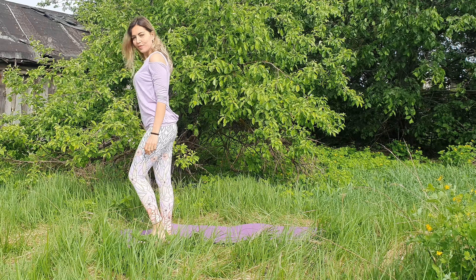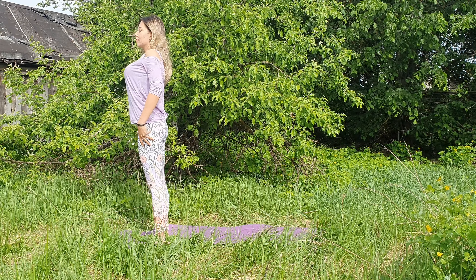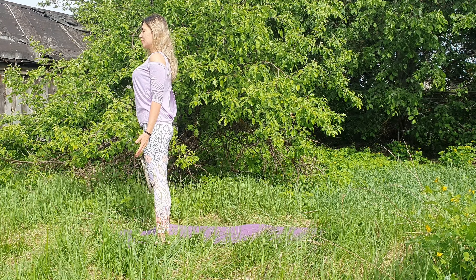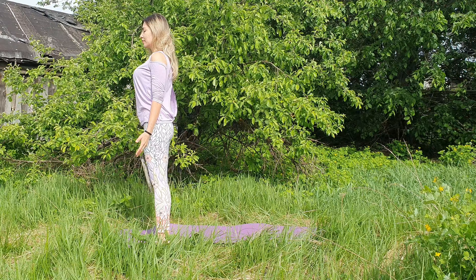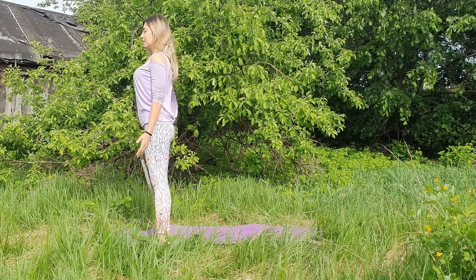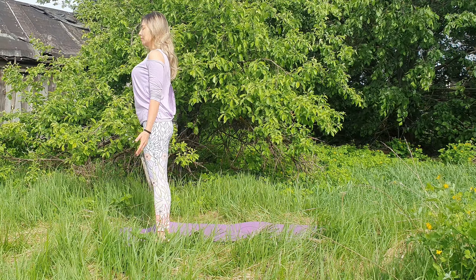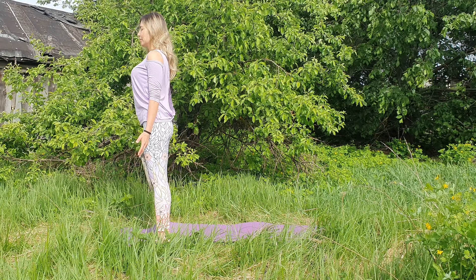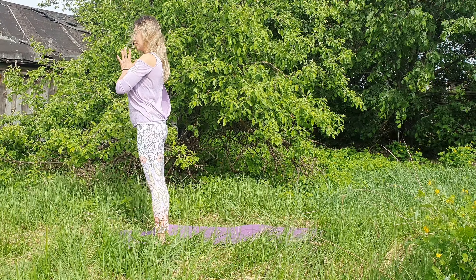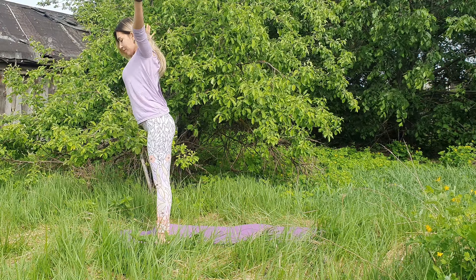Hello and welcome to the practice. Let's begin coming to the front of the mat, feet together in mountain position. Rolling the shoulders up, back and down, opening the chest, relaxing palms by the hips, palms facing forward. Closing your eyes, bringing focus inward. Slowly inhale and slowly exhale — let it all go. Take a short moment to get grounded and centered.